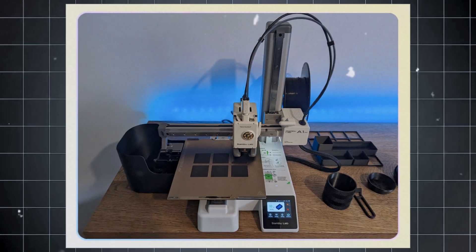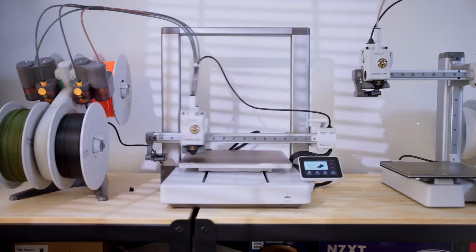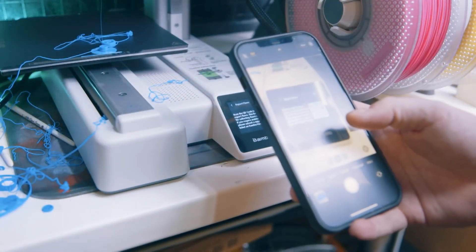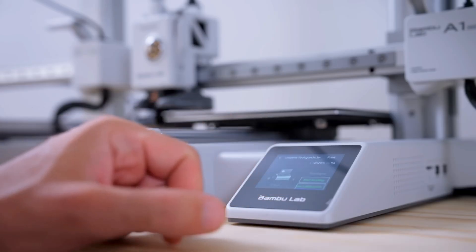On the downside, it might feel limited for advanced users seeking specialized features, yet for most hobbyists and beginners, this isn't a significant concern. The Bambu Lab A1 Mini is an exceptional choice for budget-conscious makers wanting high-quality, eye-catching prints.